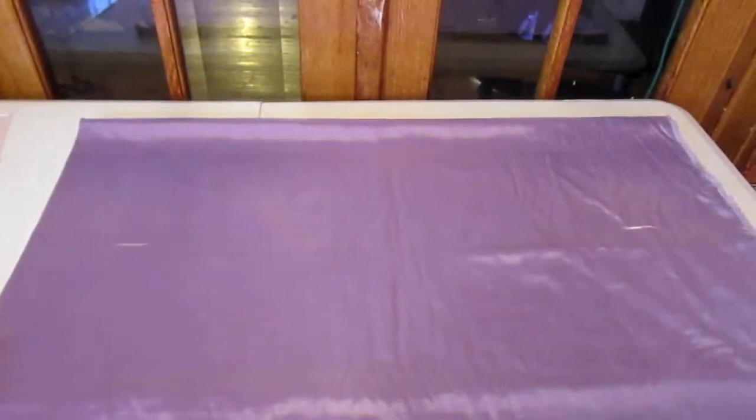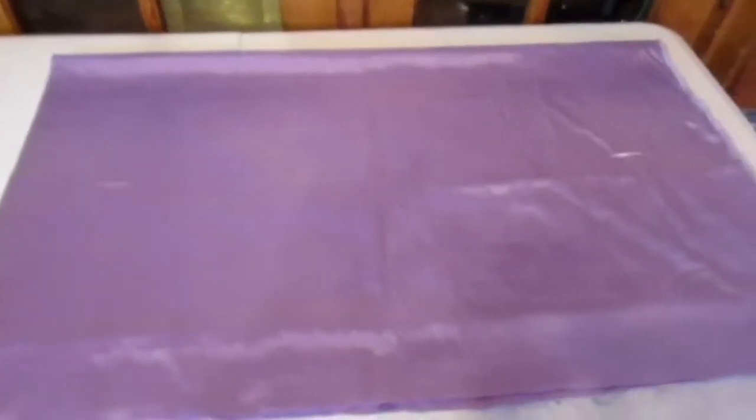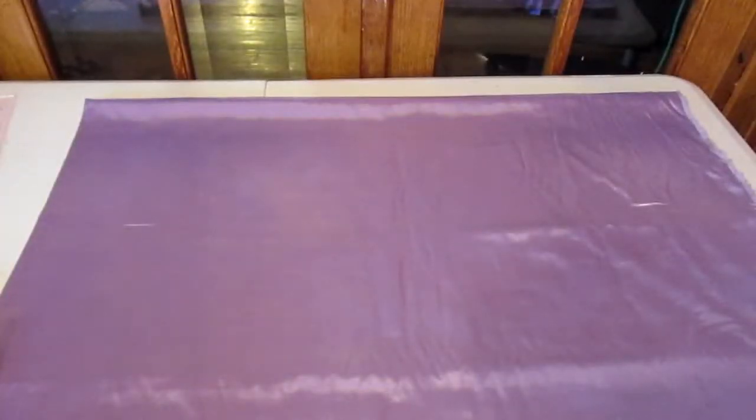Hi everyone, welcome back to my channel. I know it's been a while but I'm back. Today I'm going to show you guys how to make a cape for kids — it's easy and simple. I already did one for my son.